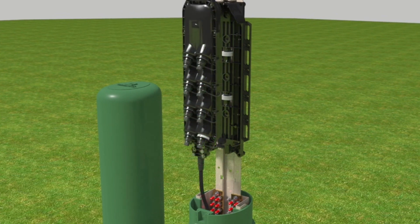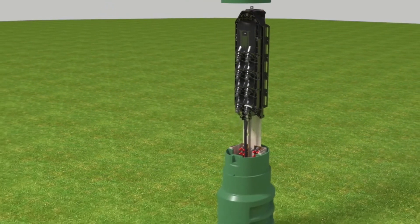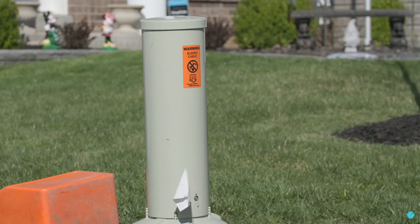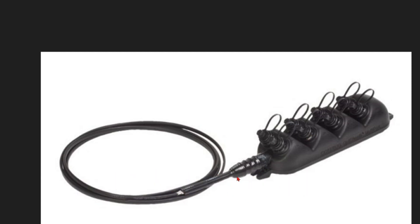They can have a four-port, but for example, we're using this 8-port drop. Now locators are experiencing this in the backyards and seeing these drop pads. Obviously, there's no wire here — everything's dielectric. There's nothing to hook up in this drop pad to locate the drops back to the house.